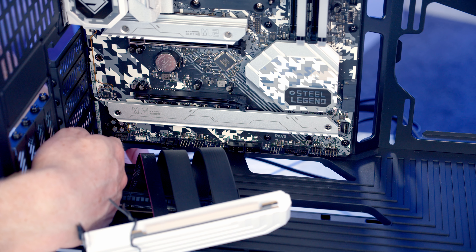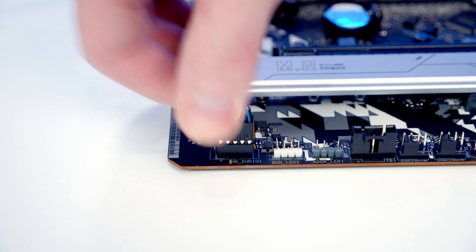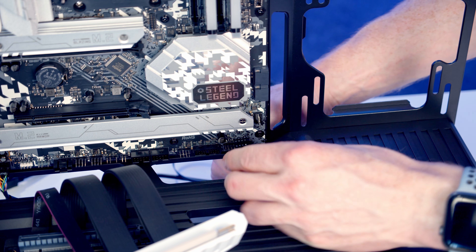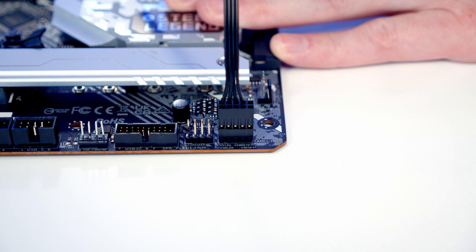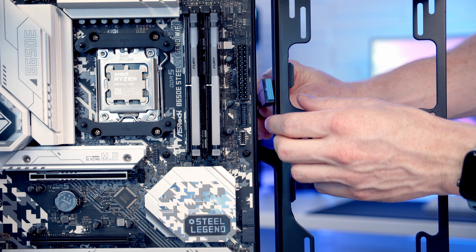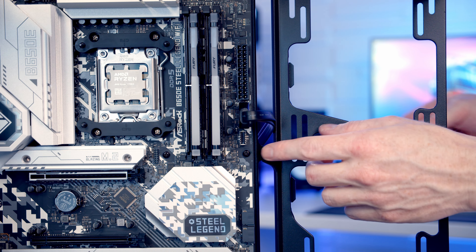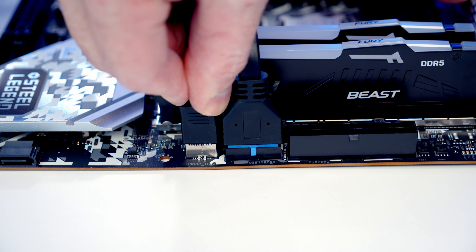Our HD audio cable is going to go into the header down the bottom right-hand side of the motherboard — bring it through the cutout, line it up with the header, push into place, and pull the excess cable through to the back. Our front panel connectors go into the header at the bottom right and Hyte have been really nice and organised them into one cable, so we just line it up and push into place. Our USB 3.0 cable goes into this header — bring it through the cutout, line up, and push into place. Our Type-C connector is just below, so bring it through the cutout, line it up with the header, and push into place, pulling excess cable through to the back each time.